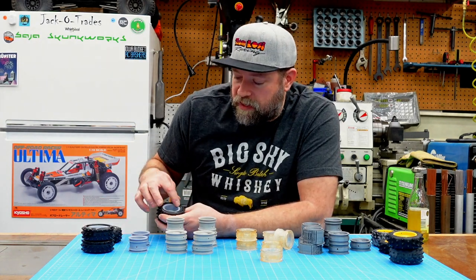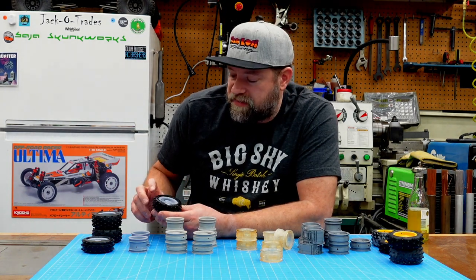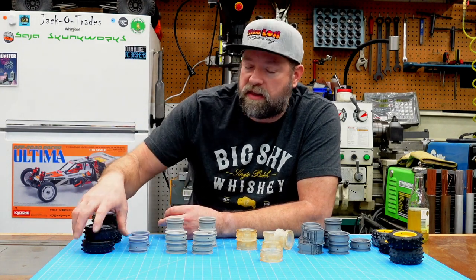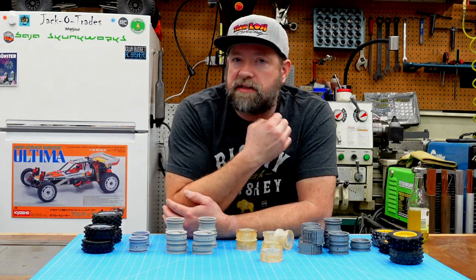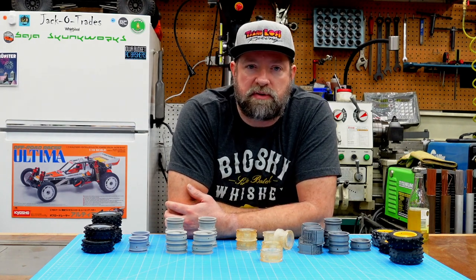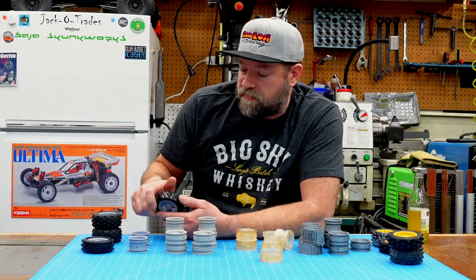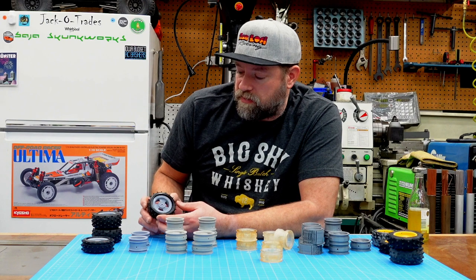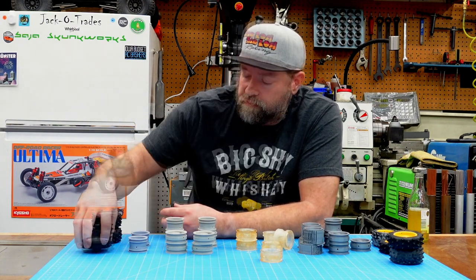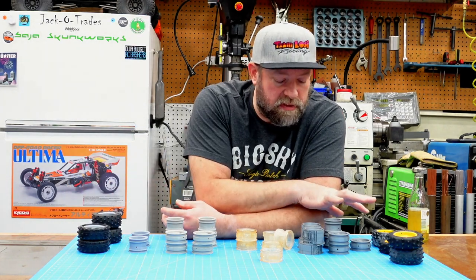These rear wheels are a custom diameter. These wheels are actually the stock diameter but have a custom offset. The reason for that is when I was putting some parts together on the front end, I realized the axles I had were going to push the wheels out six millimeters more than stock. So these have a negative offset of six millimeters to bring them back towards the car so we weren't increasing the track width of the vehicle, at least not noticeably.